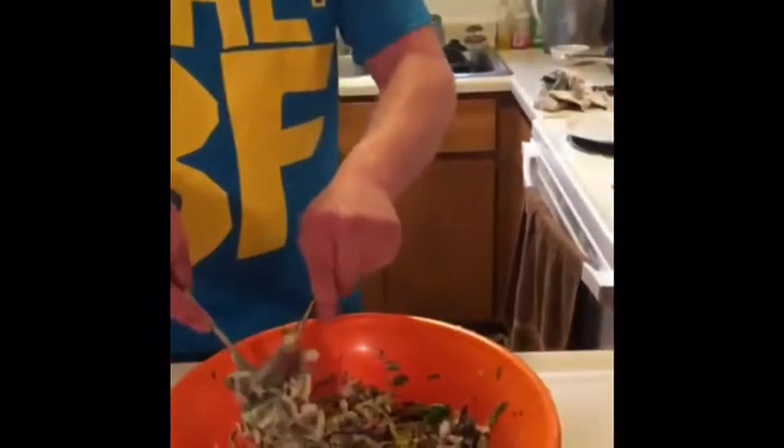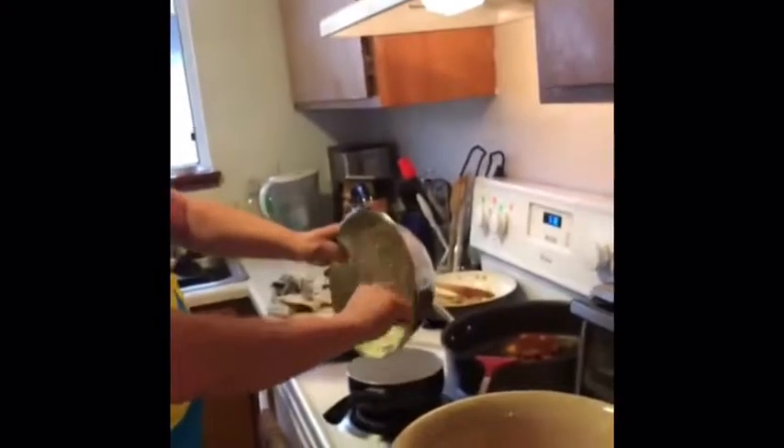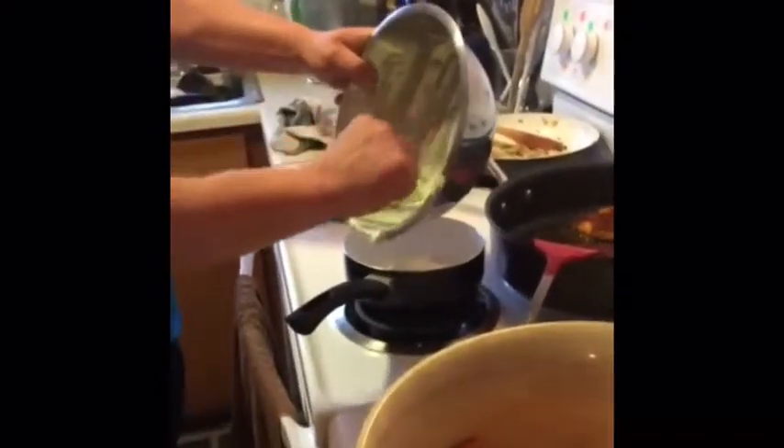This whole bowl — between the vegetables, the yogurt, and the spices — maybe two dollars. Maybe. And you can use the yogurt for two things. So I'm gonna put the rest of the dressing in this pan. We've got our yogurt heating up, and our onions are caramelized.